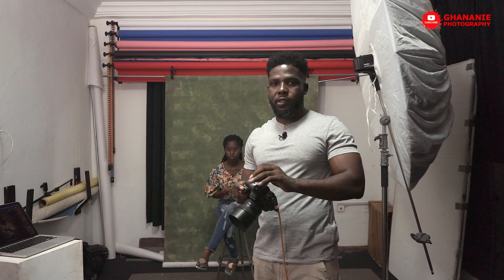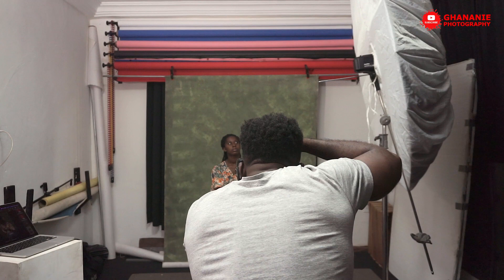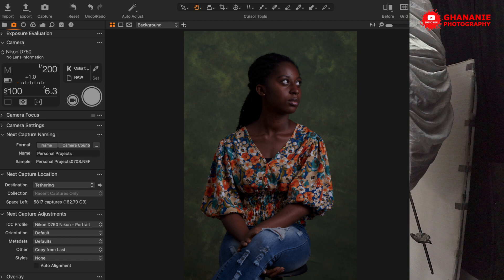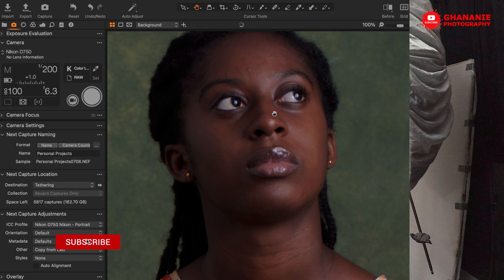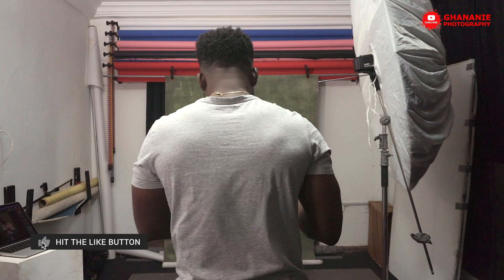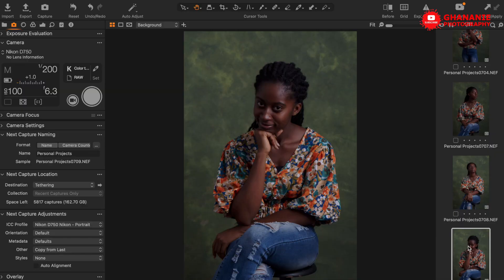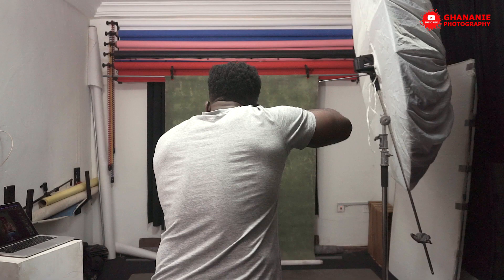Let me increase it a bit to 1/16. Okay, so this is brighter than before. This was the first one, and this one — I think I like it. So we'll go ahead and take a couple of shots. Christy, give us some. All right, that's not bad — cool.